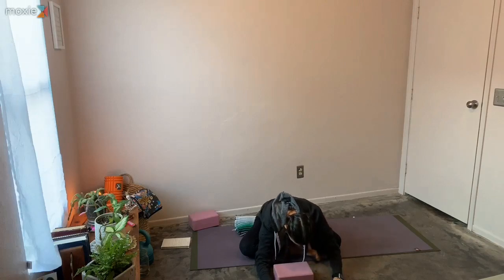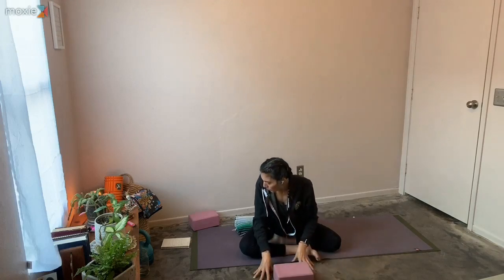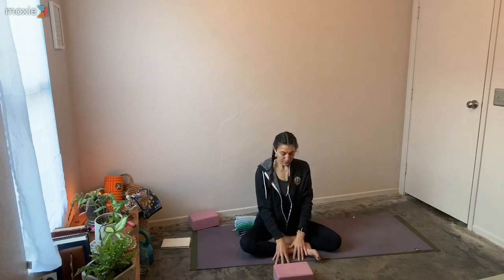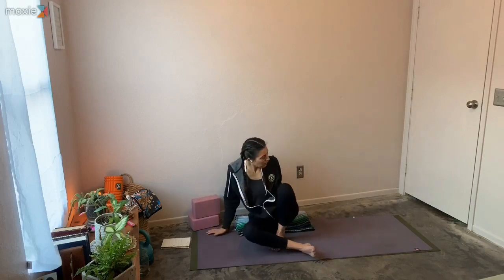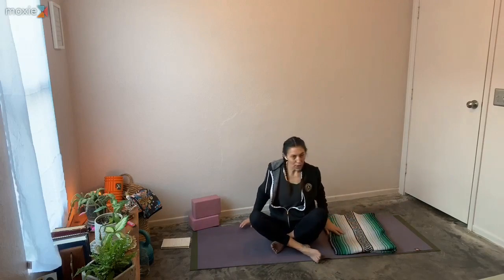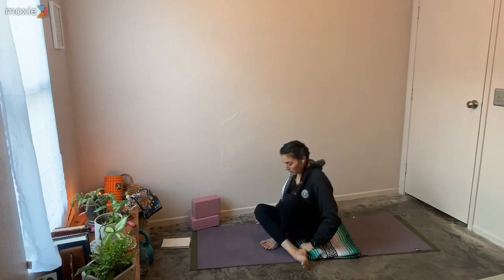Whenever you're ready, slowly bring your torso back up. Then we're going to go into Kapalabhati — it's like a breath of fire. It's going to heat us up a little bit. Bring soles of the feet towards the mat, sitting not too far from the edge of your heels. Hands can be back behind you — you can even bring some blocks if that's handy.